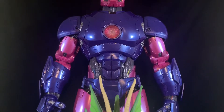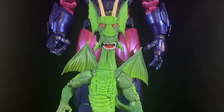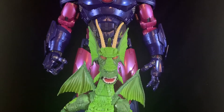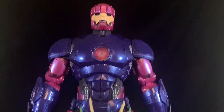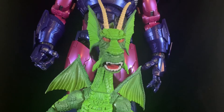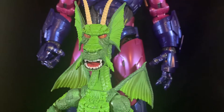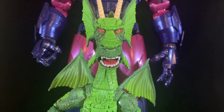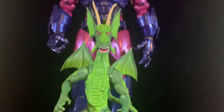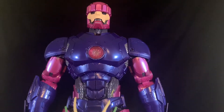Another HasLab offering I'd love: Fin Fang Foom. Very big for its time but not big enough now. Makes me wonder — spoilers — if he's who the Ten Rings are calling, wouldn't that be a trip for the MCU? As you can see, Fin Fang Foom is another small fry compared to the new king of tall action figures.